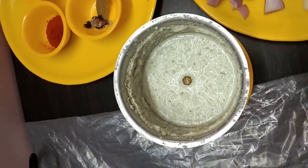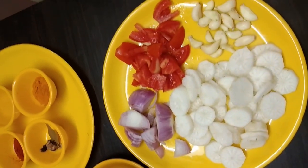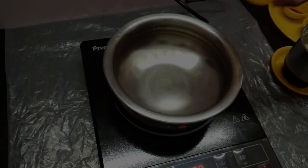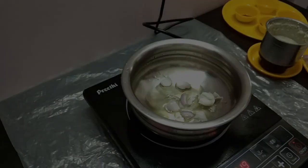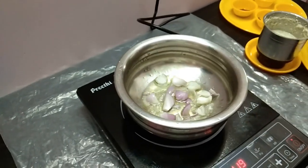I will be able to get two teaspoons of water. Let me see how I can do. Let me put it on the stove and turn it on, let me prepare the stove.